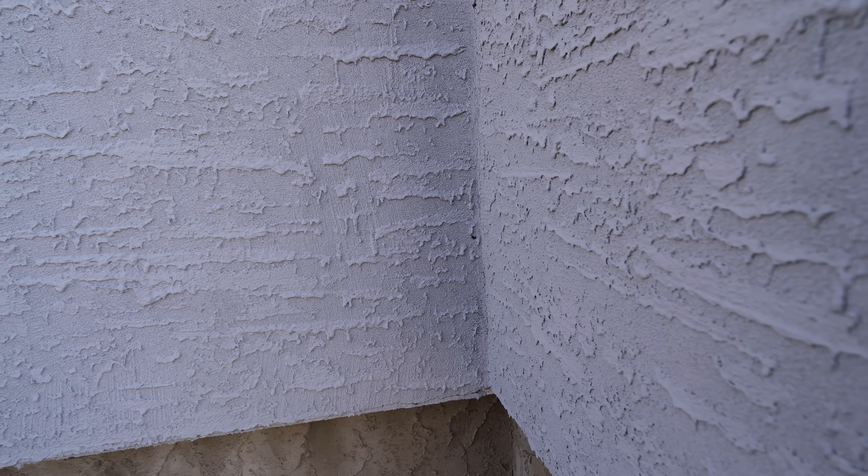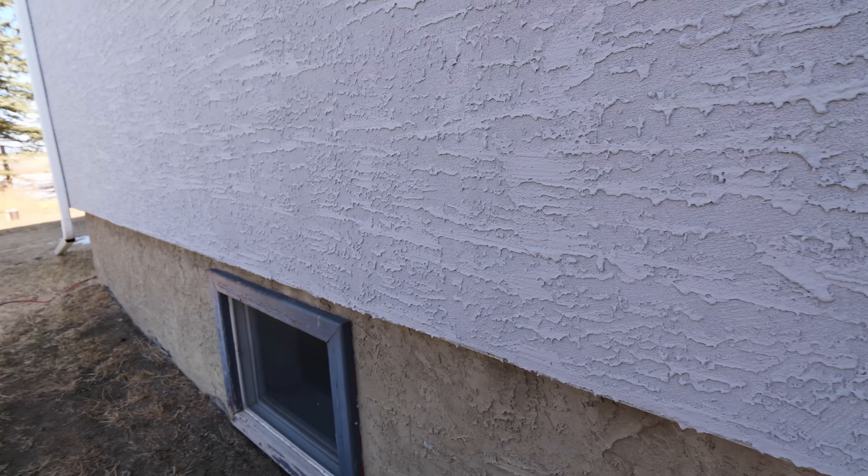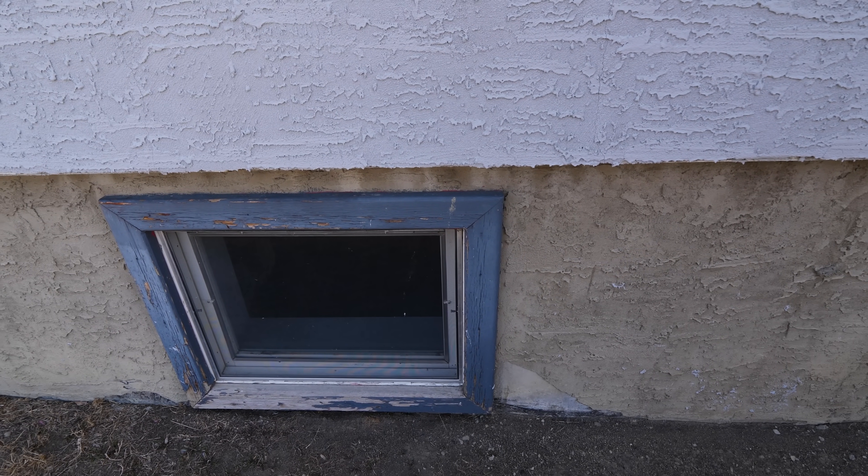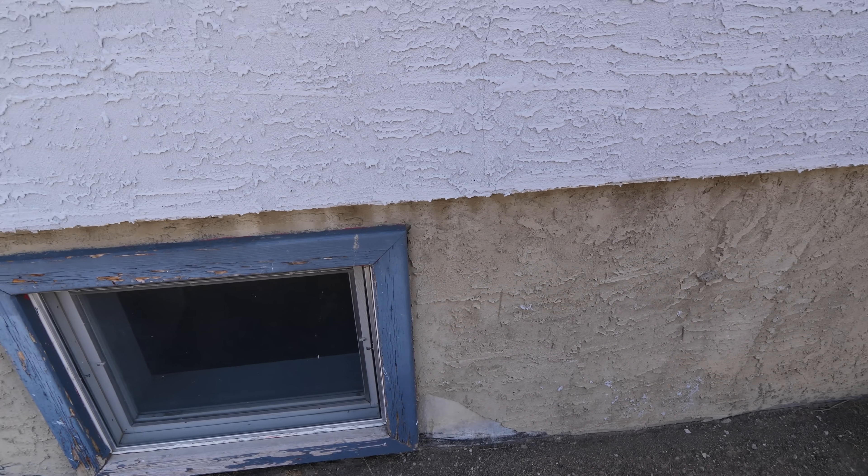I've already marked a location where I'm going to use the hammer drill to enter the wall. If you're ever struggling to determine where to drill the hole, just find a fixed point — I used this window. I measured from the inside over and above, found my rim joists, and then transferred those measurements to the outside to get this mark here.